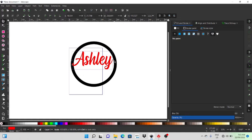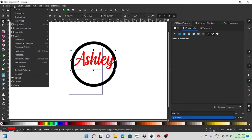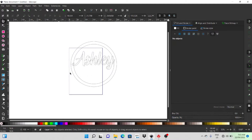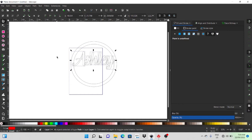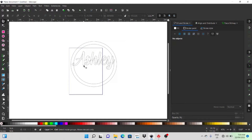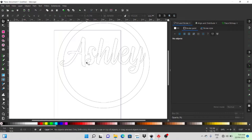I'll resize the text just to fit in the hoop. You want it touching the hoop because we are going to weld the name to the hoop. But first I'll combine the name and then join it to the hoop. For the name, go to Path and Object to Path — that makes it a path. I'll just pop it into outline mode so you can see the outline. You can see it's all overlapping, so I need to move the 'A' over onto the 'S' first.